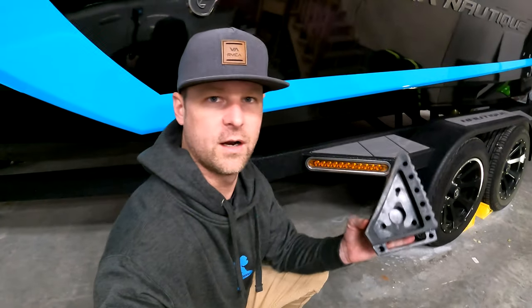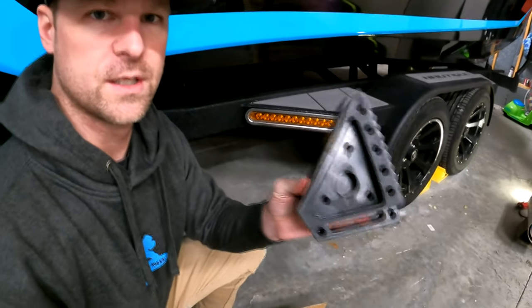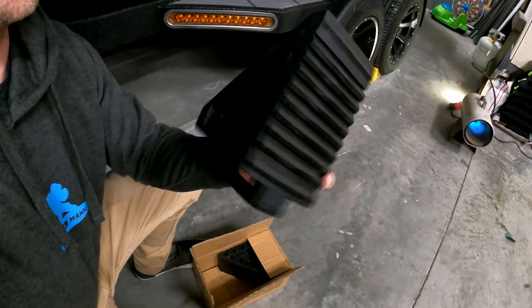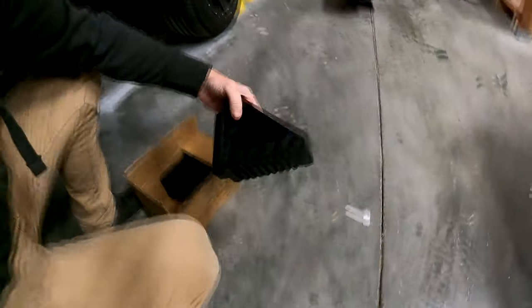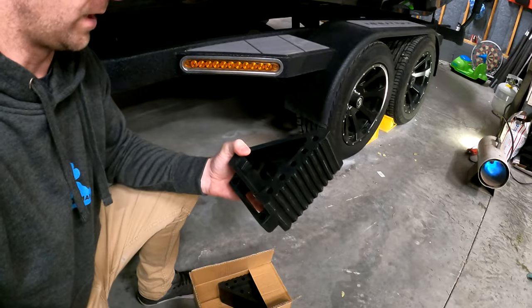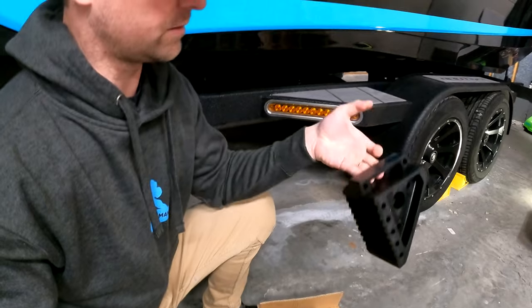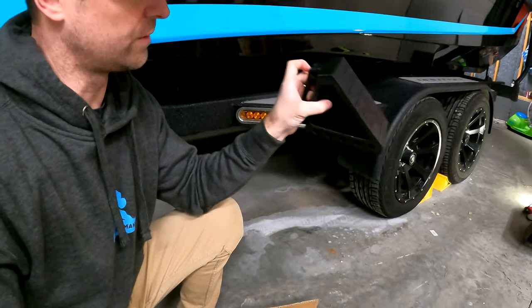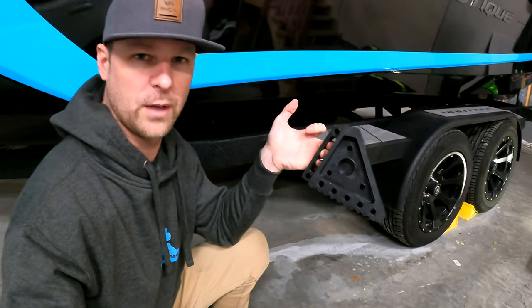First I'll show you the wheel chocks that I bought. I just bought these on Amazon for about $17, so roughly $18. They're some kind of heavy-duty rubber and they've got a handle on the back. You can see they've got some teeth for grabbing, so they would sit on the ground in front of your tire. They're definitely heavier than my Malibu ones, but I think that's fine. I could put something through the handle, or I might drill through this big hole right here — that might be how I mount it.